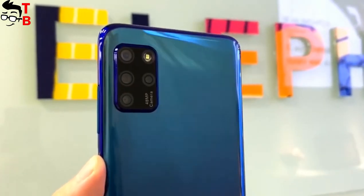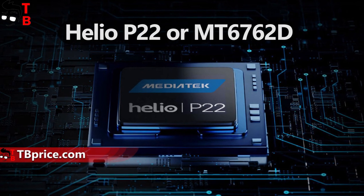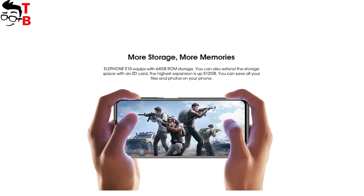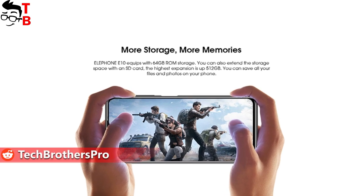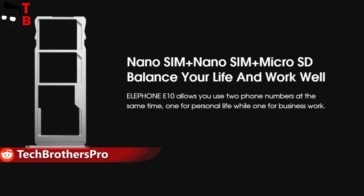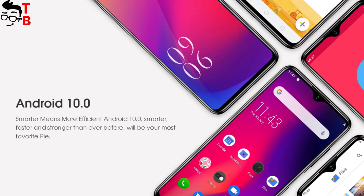Talking about specifications, the Elephone E10 is powered by the Helio P22 — an entry-level processor used in many budget phones. However, there is a lot of memory: 4GB of RAM and 64GB of storage. You can also use a microSD memory card up to 256GB. By the way, the Elephone E10 runs on Android 10.